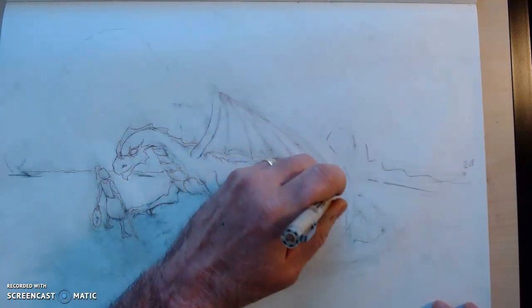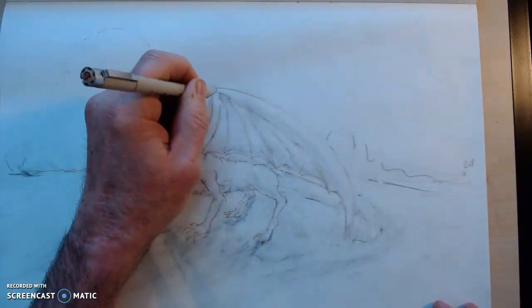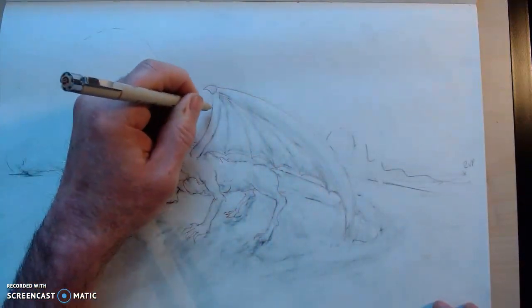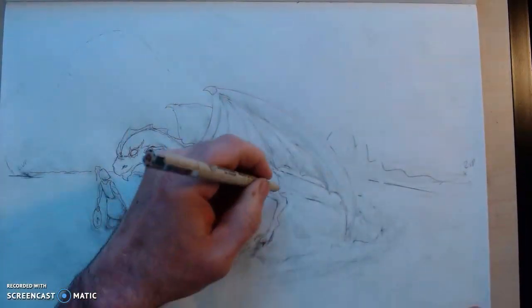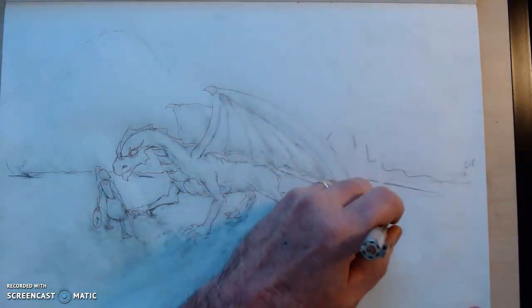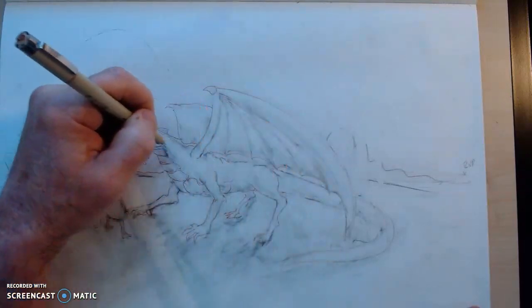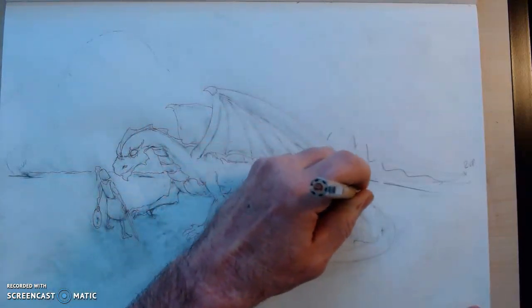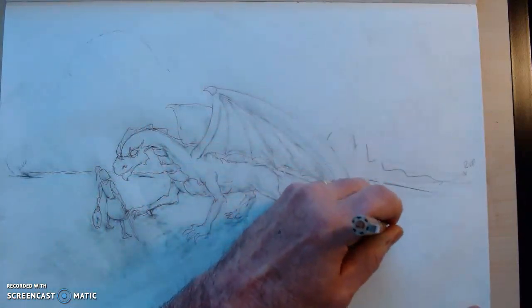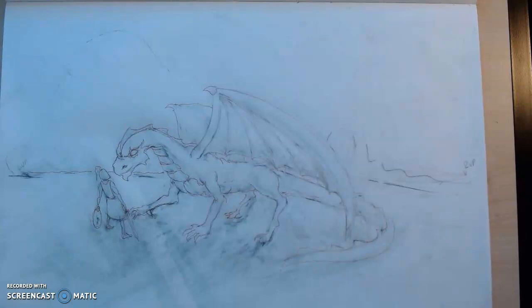Once you're done with your inking, you can erase all your pencil and then get on to texturing, coloring, and so on. Finishing off that tail — as those back fins go back, they change direction right about there. There we go, something like that.